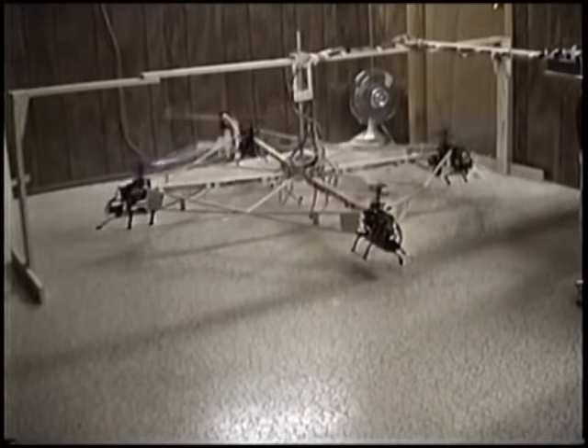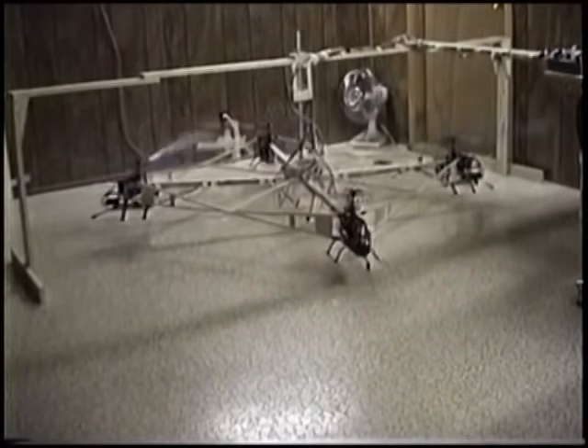Observe how the robot is maintaining its direction within a small fraction. And here we get ready for landing.